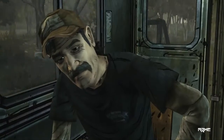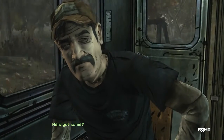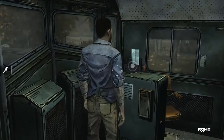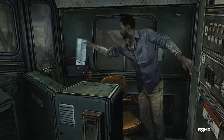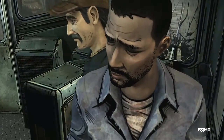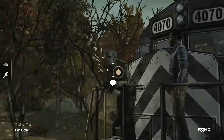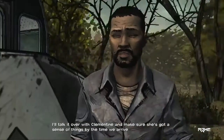Hey. Yeah? Chuck wanted to know if you needed a drink. He's got some? Yeah. Yeah. That'd help. Thanks.